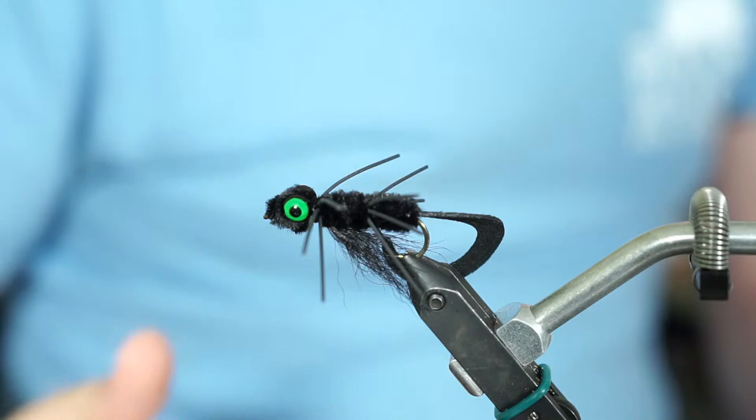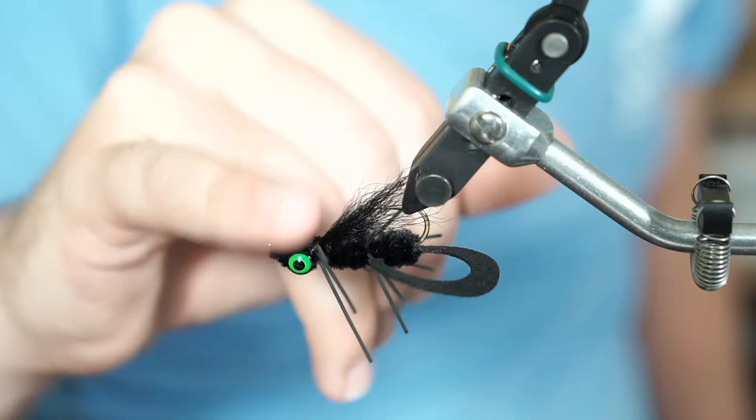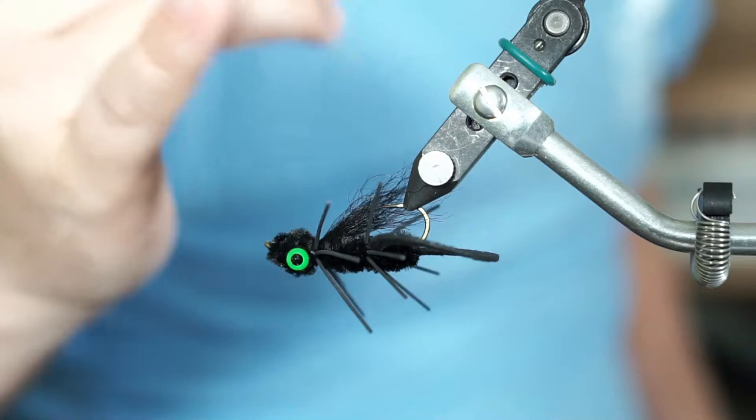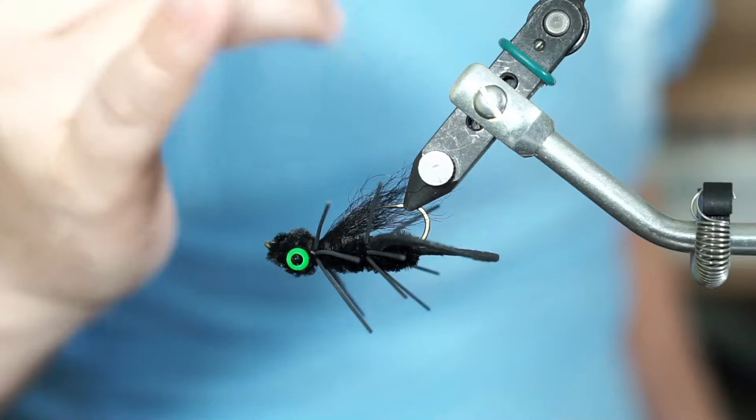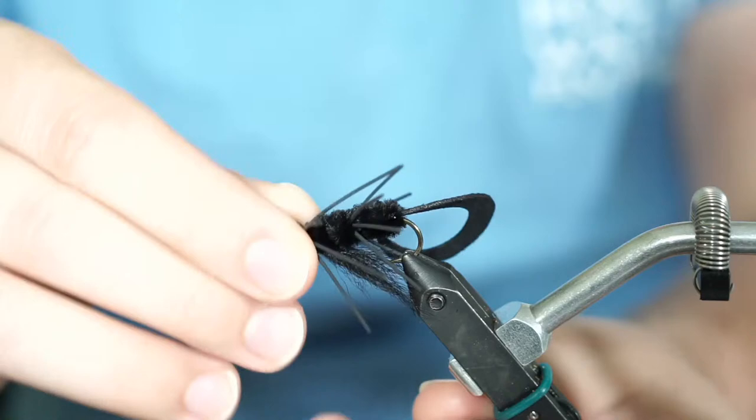I did forget one last material — this is optional. You don't need to put in some hair. This is calf tail, but bucktail works just as well, and I have it in black. If you don't have black you can use a different color. This is optional — it's not a full weed guard but it has a little stiffness to kind of hide that hook point. Without it you still have a very fishable fly. Okay, let's get down to it — that's enough talking about materials.